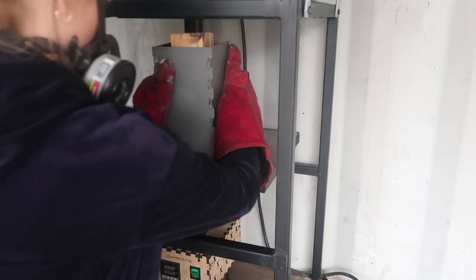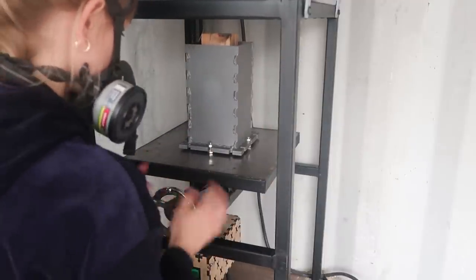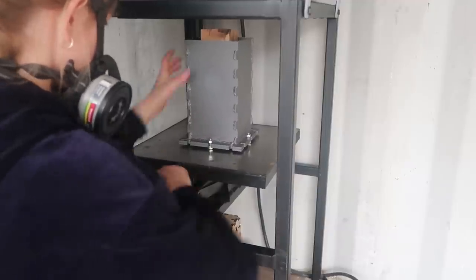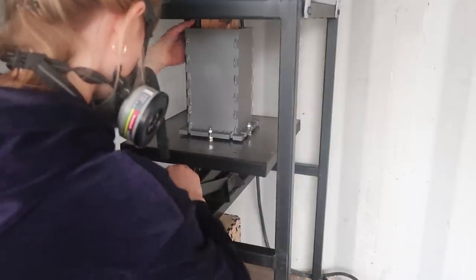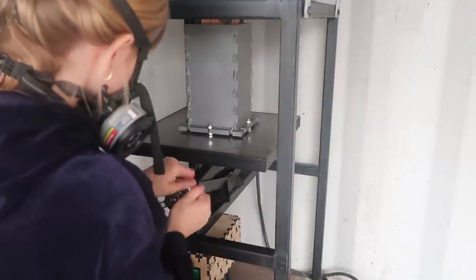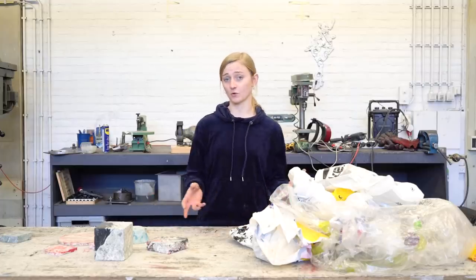After putting the dough in the mold, now it's time for the compression process. You can use clamps to compress it, or you can use the compression machine in the oven. In our new version of the oven, we have a compression machine below it. You should leave the mold in the compression machine for some time and wait until it cools down, then you can easily take it off.